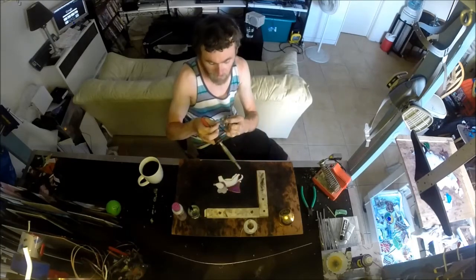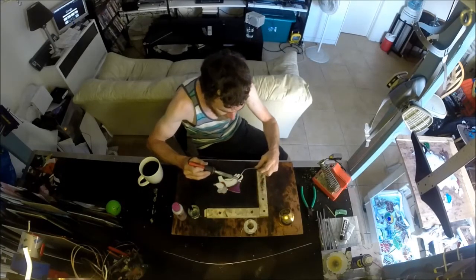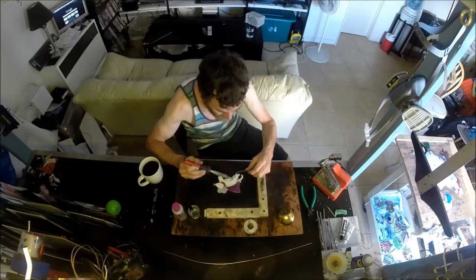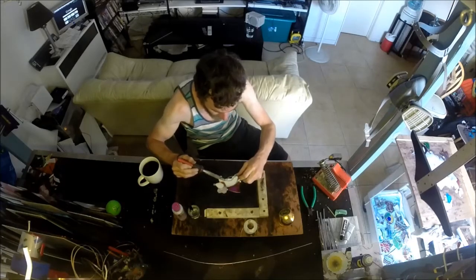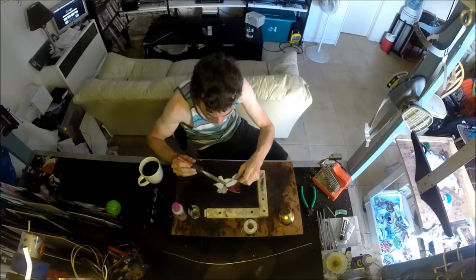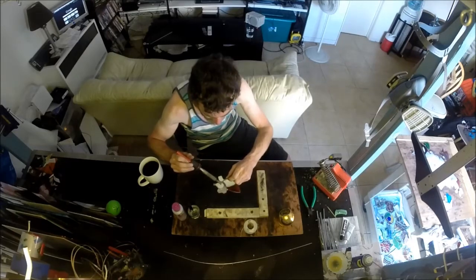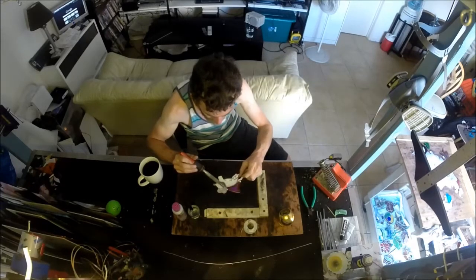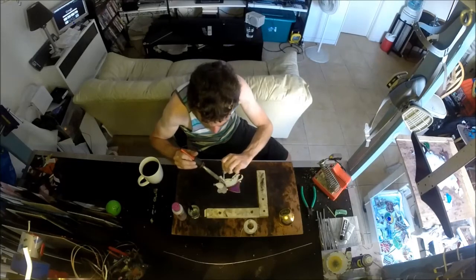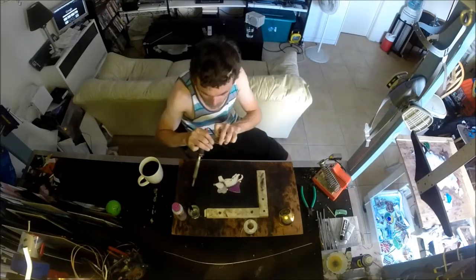That's just how I do it — everyone does it differently, maybe there's a correct way. I'm self-taught. So maybe someone out there who learned the right way is screaming at the computer while they watch this. I actually do a lot of soldering at work — that's one of the reasons I got into stained glass, because I already possessed all the skills. I watched a five-minute video one time and went, 'Oh, I can do all that.' I probably do some stuff wrong, but it seems to work. No one has any complaints.